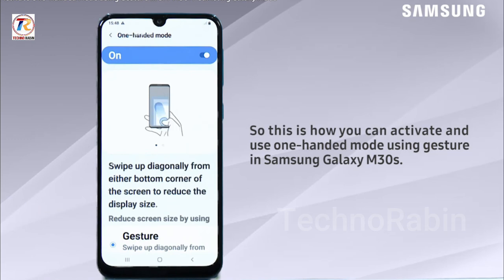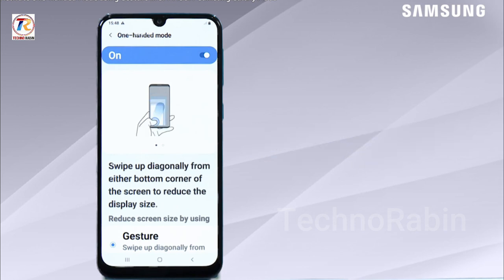So this is how you can activate and use one-handed mode using gesture in Samsung Galaxy M30s. Hope this video is a great help. Thank you for watching.